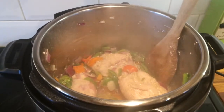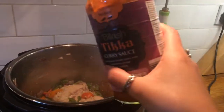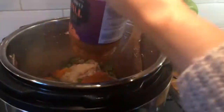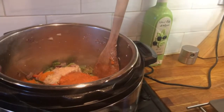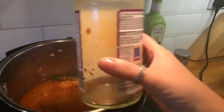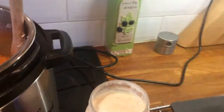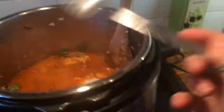So I'm going to chuck in my jar — this one's from Aldi, by the way. I'm adding a full jar and then I will actually fill the jar halfway with water, give it a shake, get the remainder out and chuck that in also, so we're not wasting any. I'm also going to add this garlic paste, also from Aldi. Although there's garlic in the curry paste, I do love garlic.